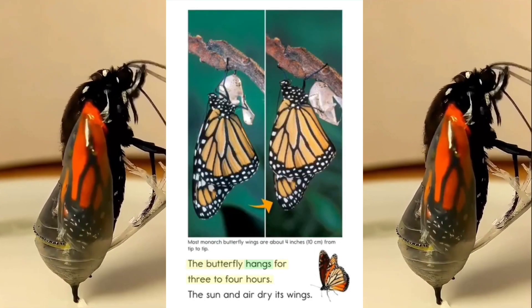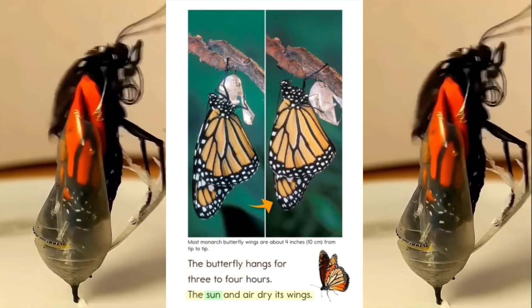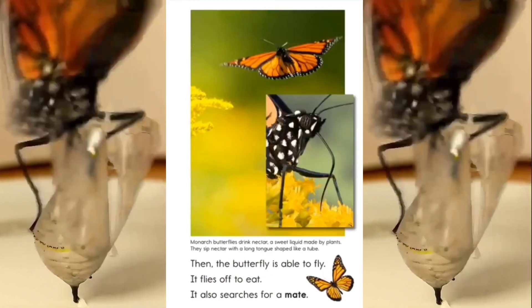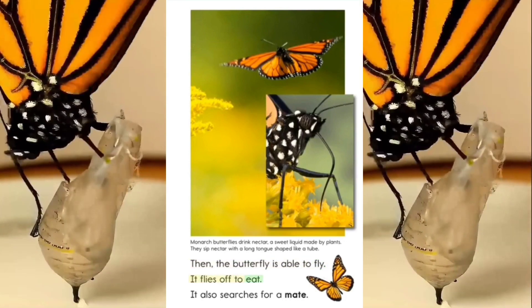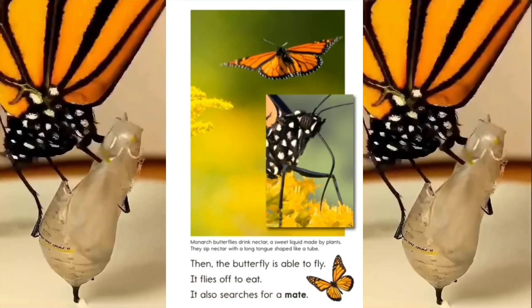The butterfly hangs for 3 to 4 hours. The sun and air dry its wings. Then, the butterfly is able to fly. It flies off to eat. It also searches for a mate.